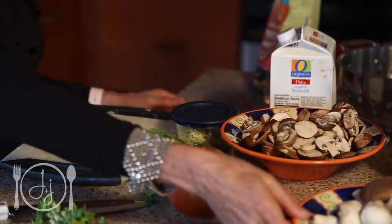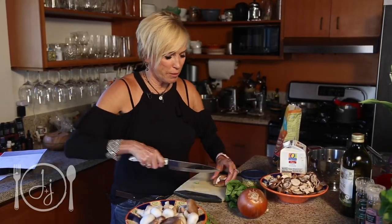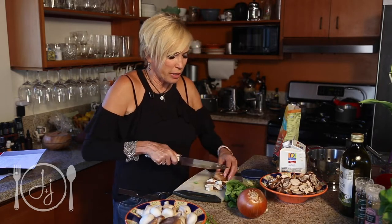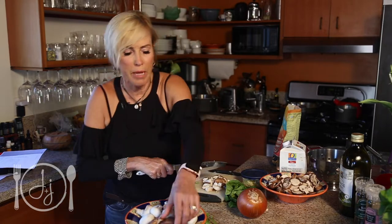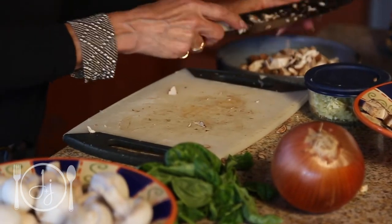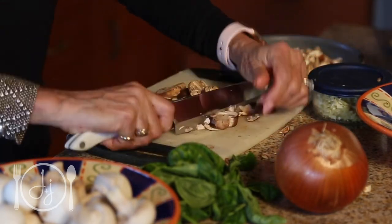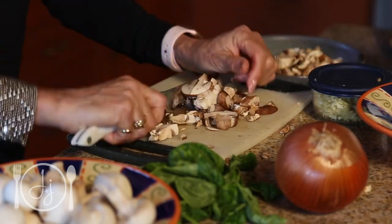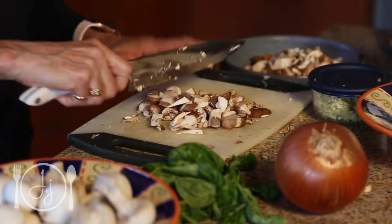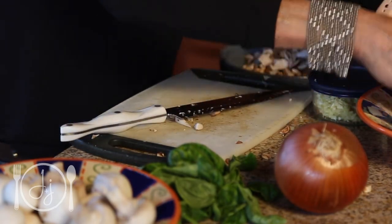Now we're going to cut up the mushrooms. I've got a couple different mushrooms going on — I'll use dried porcini mushrooms in addition to shiitake mushrooms, white button mushrooms, and cremini mushrooms. They all have a slightly different flavor. We're just going to chop them up and get them sautéing with the onions, then add garlic. Mushrooms have tons of chromium in them — it's a really important mineral for brain function, hair growth, and nail growth, and it's not found in a lot of vegetables.